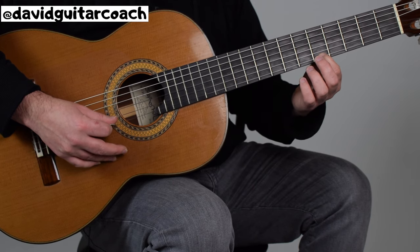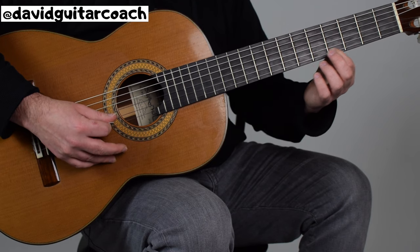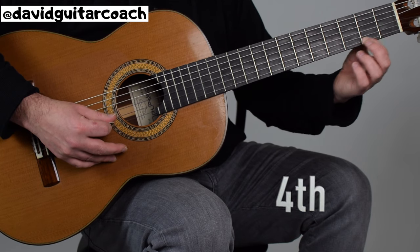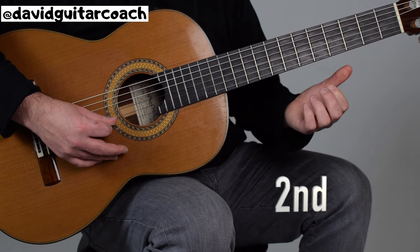Then we're going to move to the fifth fret twice, and then the fourth fret twice, and then to the second fret twice, and then the first string open.